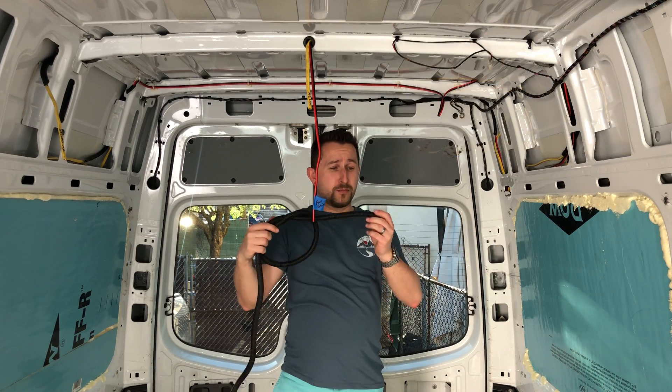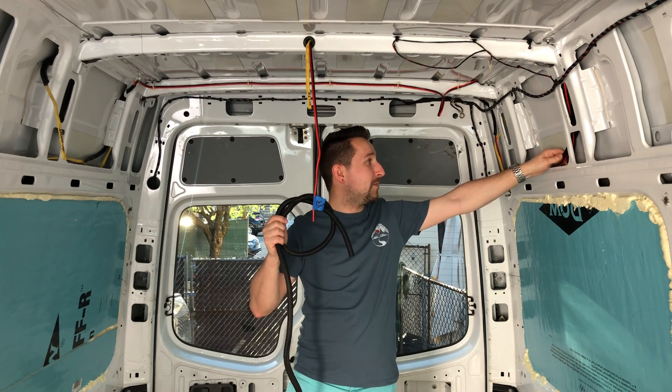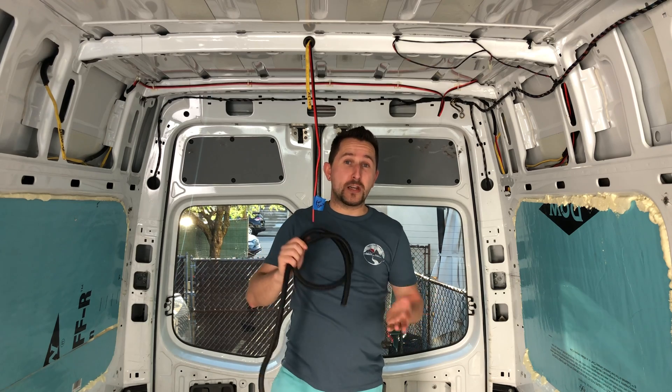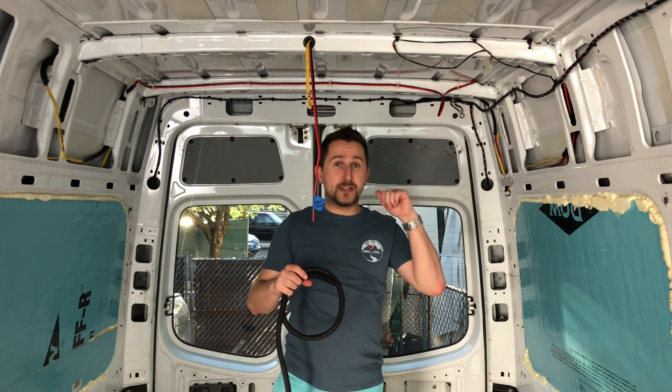We also put it in place with some electrical tape so it doesn't slide as we drive down the road. That might not be the best solution — if you guys have any ideas on how to fix this, please leave a comment below.